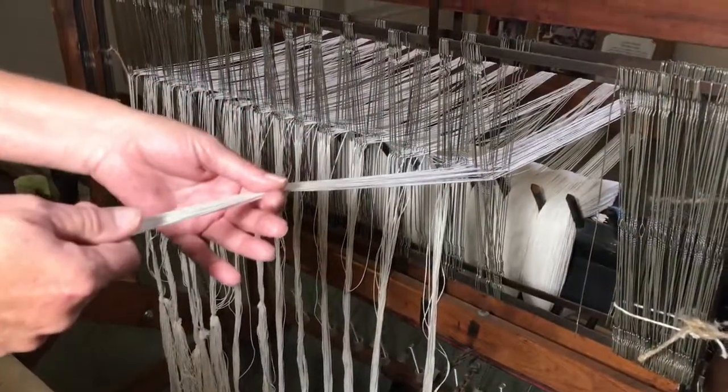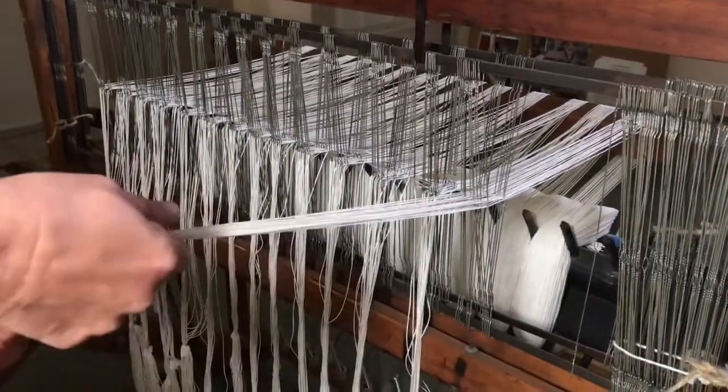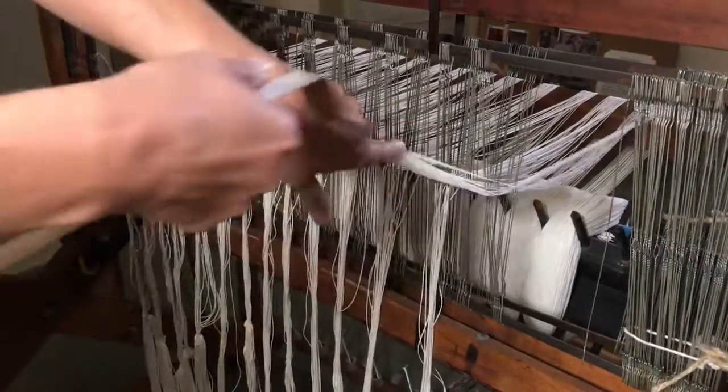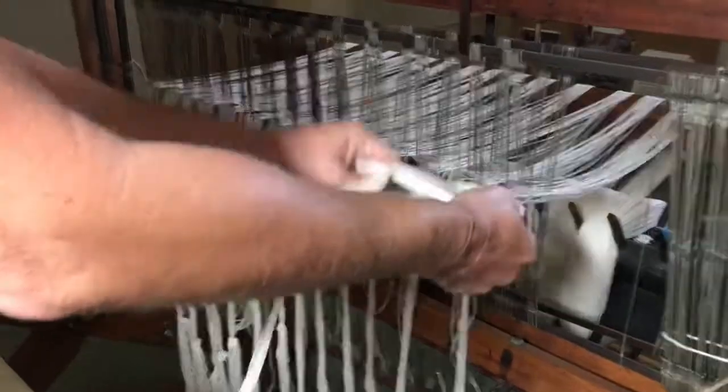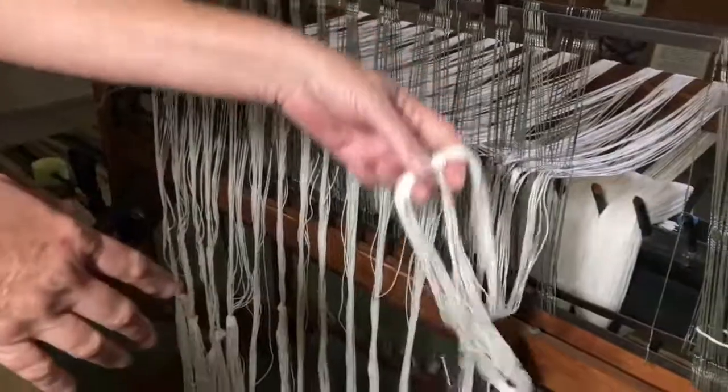This is the back side of the heddles and I just wanted to show you how I end off the section. Just take all the strings, tie them in a loose knot, and just let it drop down. That keeps all the strings nice and safe.